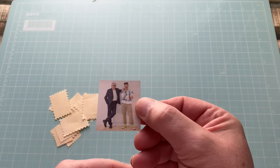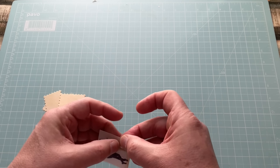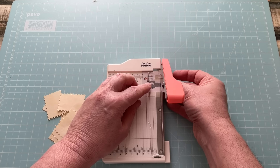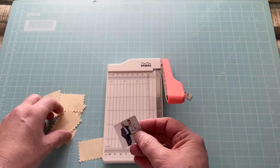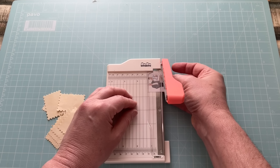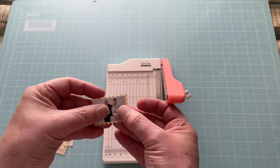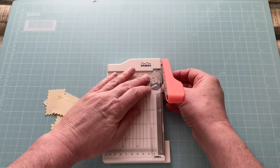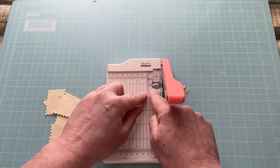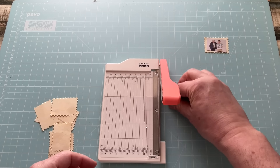Another source is magazines. You may wonder why I've got two guys here — look at postage stamps, there are guys, girls, and children on them. I'll trim this image down to roughly the right size. I'm thinking it's about an inch and a quarter wide. A lot of the time I just do this by eye with scissors, because the image gets under the trimmer guard when it's so small.